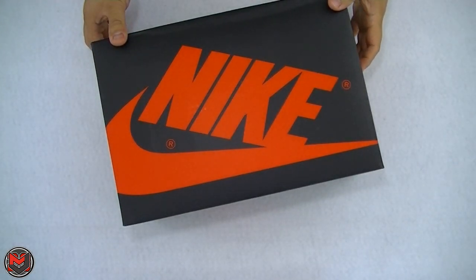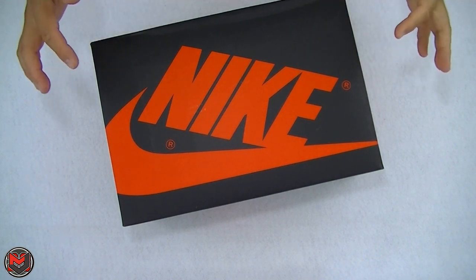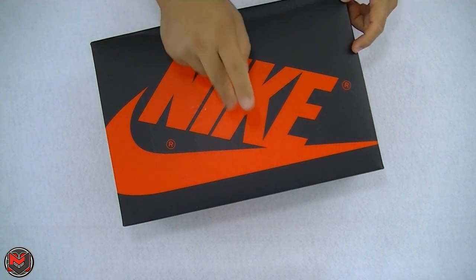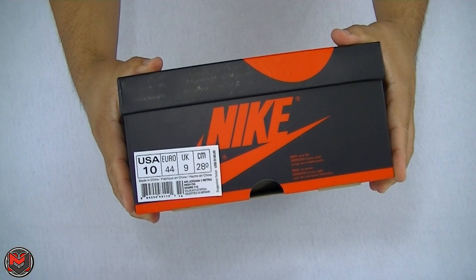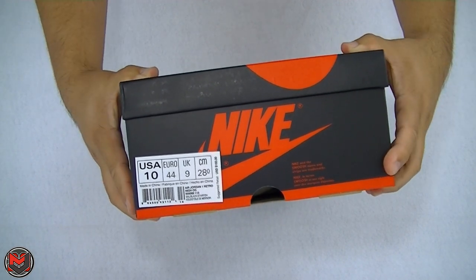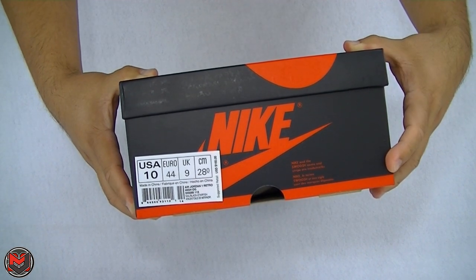What's good everyone? It's MJO23Dan back with another video. Today's video is going to be about the Air Jordan 1 Retro in the Shattered Backboard 2.0. Now a lot of people are calling this the Reverse, the 2.0, the Away — which I'm not entirely sure why it's dubbed the Away because it's a white base shoe, but we'll get into that a little bit later.